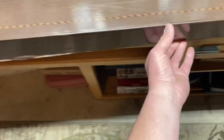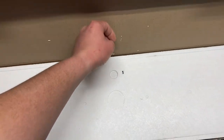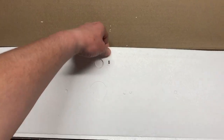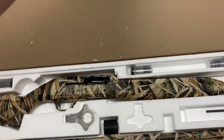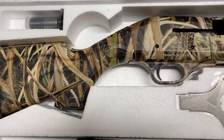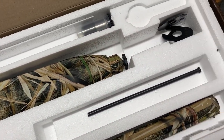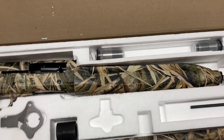Let me slide it back here and see if I can lift it up. Check that out, folks — let me give you a nice close-up look at this guy right out of the box.